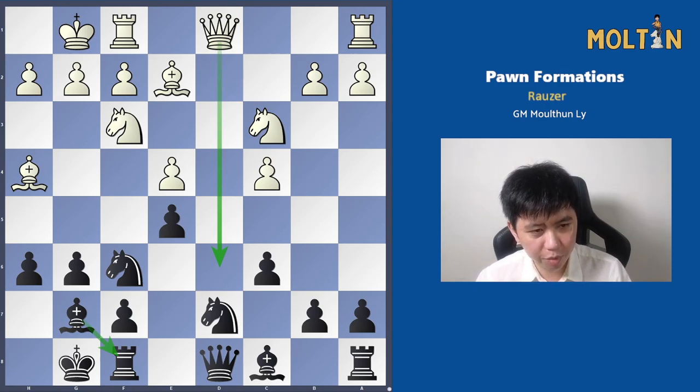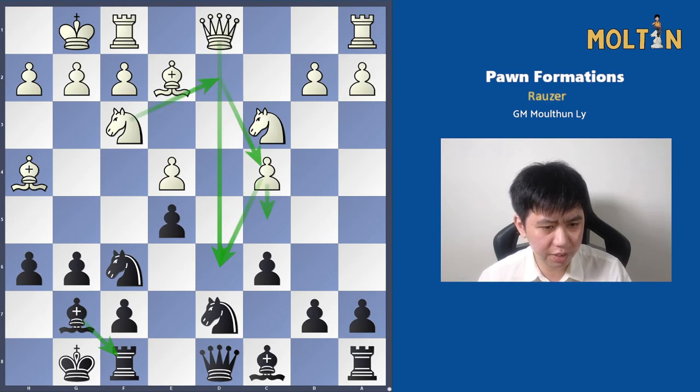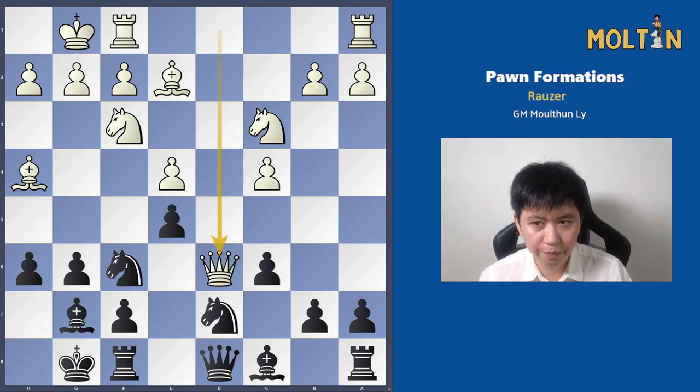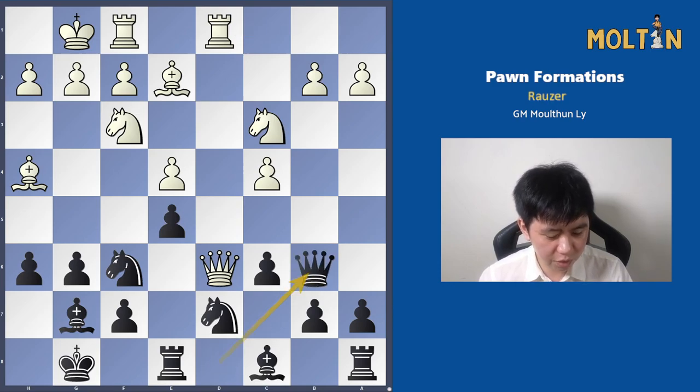It's more of a problem if White is able to maneuver a Knight into that square. I would say it's more beneficial for White to try to play c5, Knight d2, Knight c4, Knight d6 — this would be the plan I would opt for as White. We have Queen to d6, Rook to e8. The Rook goes across to d1, and Black plays Queen to b6. This Queen looks annoying, and it is, but it will be chased away with the move Bishop to f8 at some point.